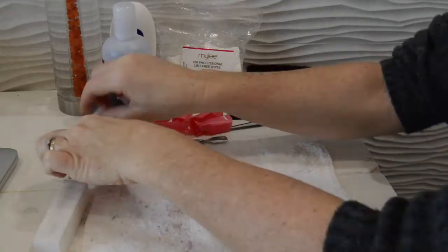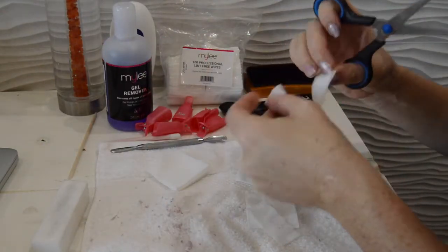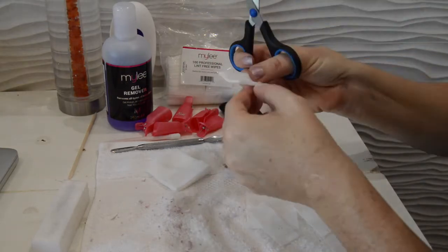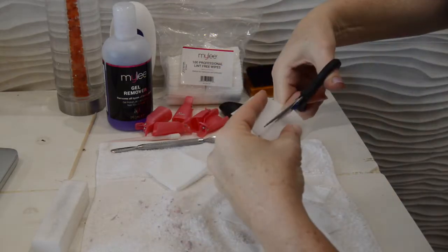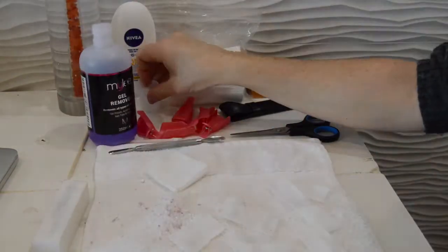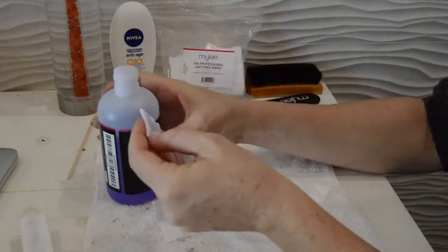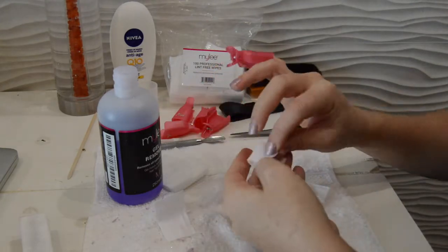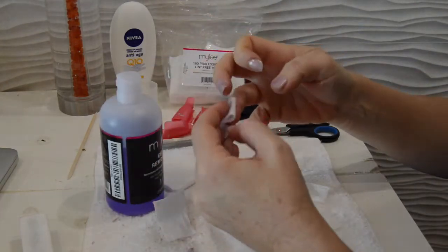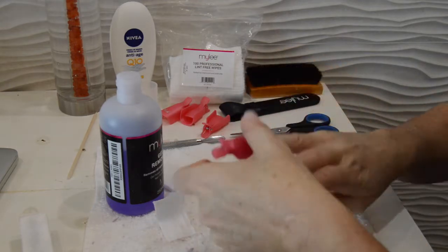Then we repeat the same thing on the other hand. Use the lint-free wipe, soak it in some polish remover, place it over the nail, and be careful not to get too much on the skin. Put the clip over the top of each nail and sit around for 20 minutes. You might want to remember to use the tube before you put the plastic clips on, because it's a real pain otherwise.